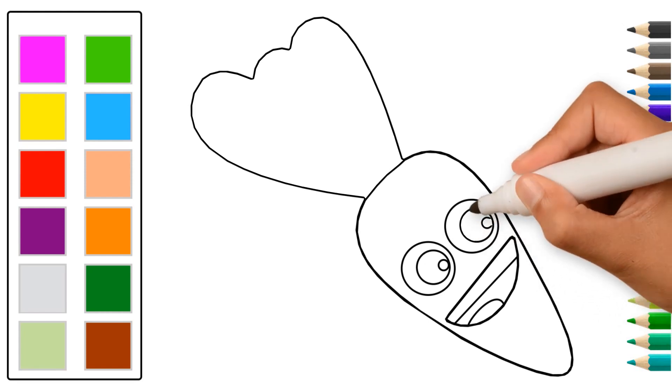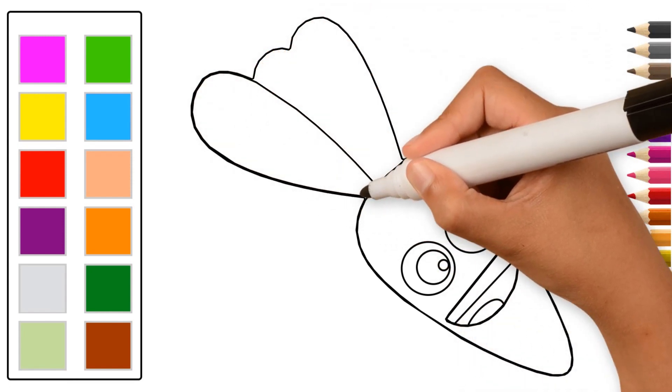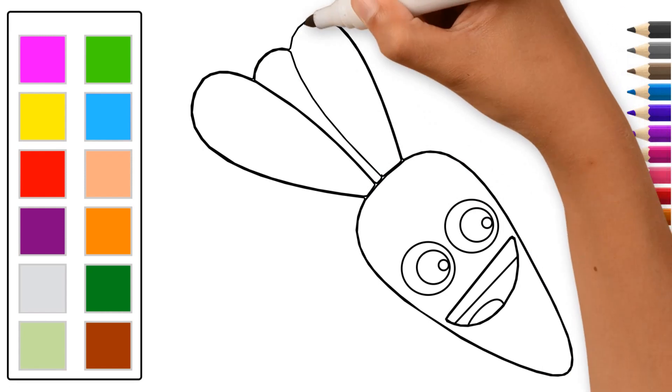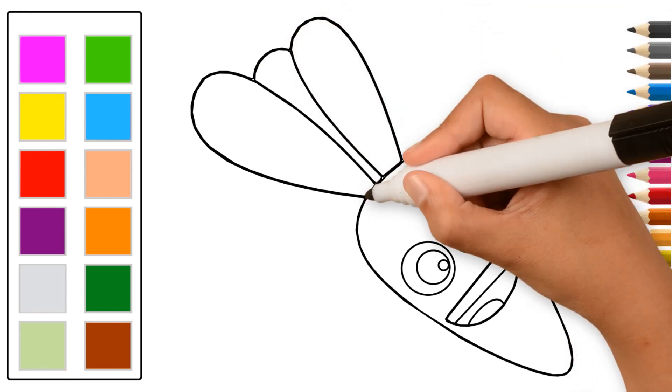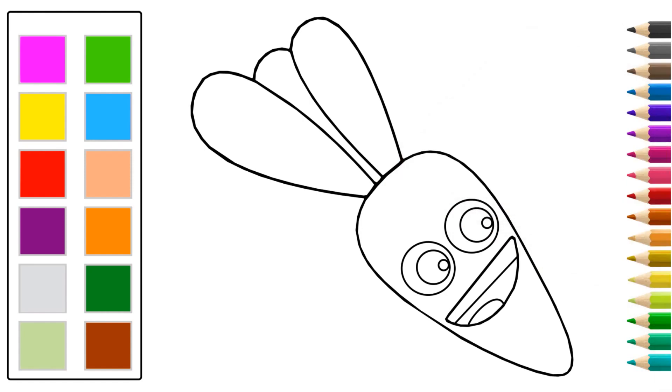A disket, a tasket, a green and yellow basket. I wrote a letter to my love and on the way I dropped it, dropped it, I dropped it, and on the way I dropped it. A little boy he picked it up and put it in his pocket.